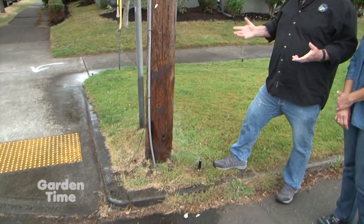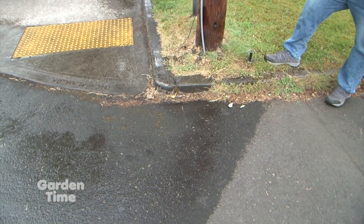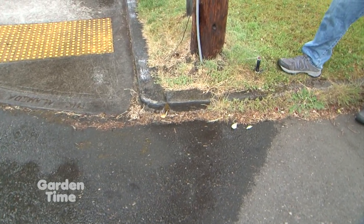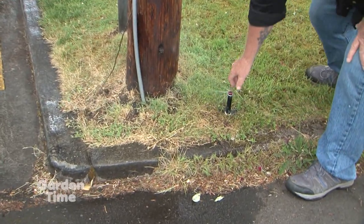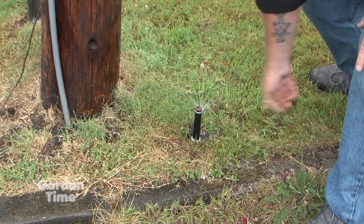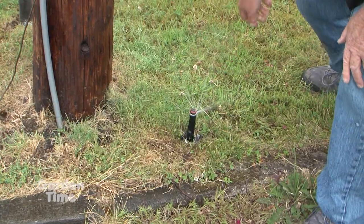One of the first things you want to do is just turn them on and take a look — see what the coverage looks like. Is it going where it's supposed to go? In this case it's not, so you'd want to come down here. These are fairly easy to adjust — just reach down and turn that nozzle to go where you want it to go.